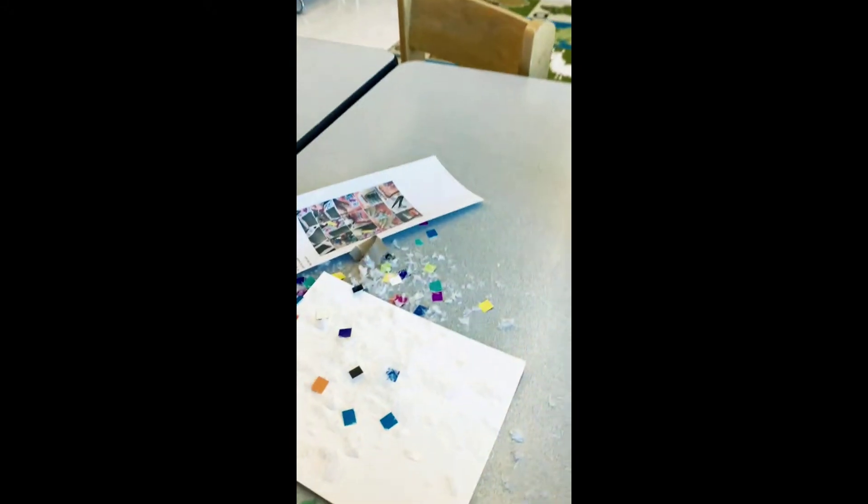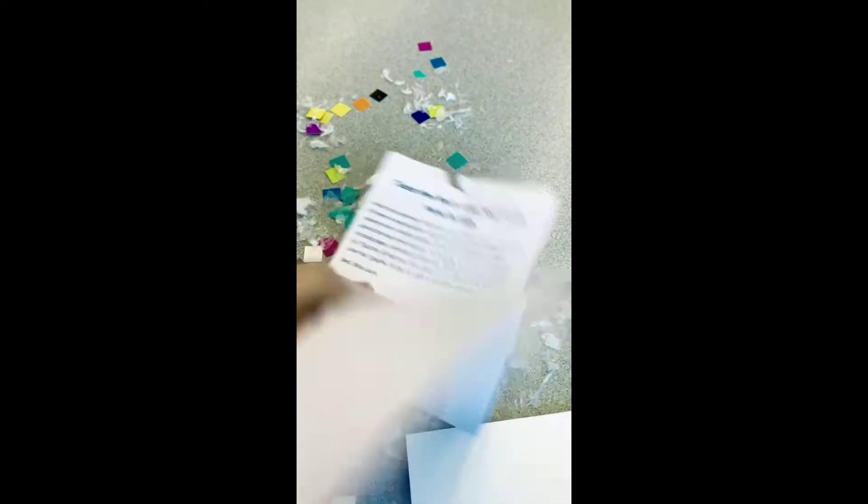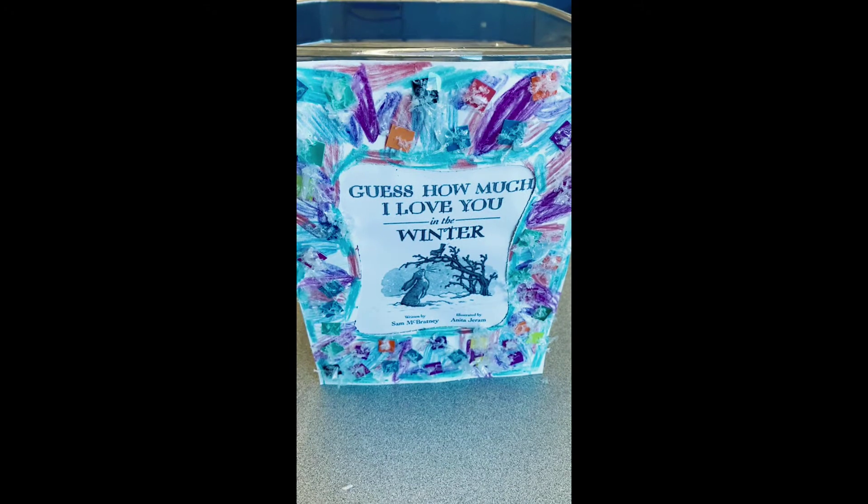So the pieces we've got in here are the fake snow, and we've got the craft pieces if we were going to use that. You're not going to need these directions anymore. That's easy, and this is what it looked like if you were going to have done this craft.